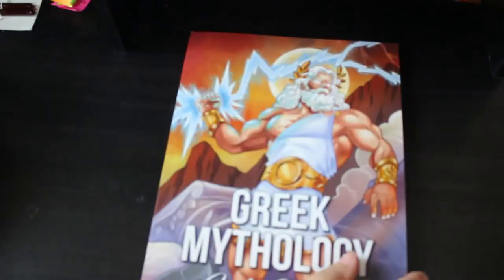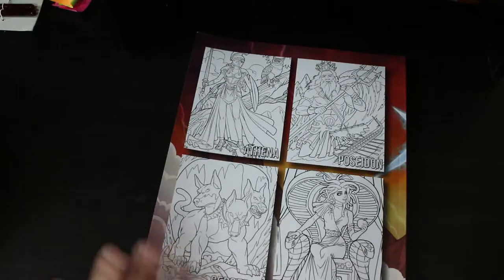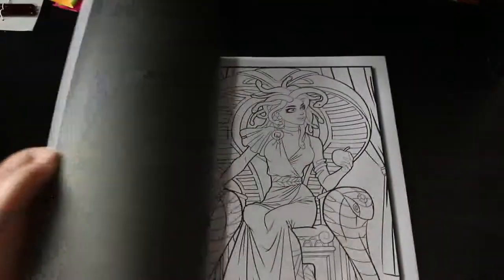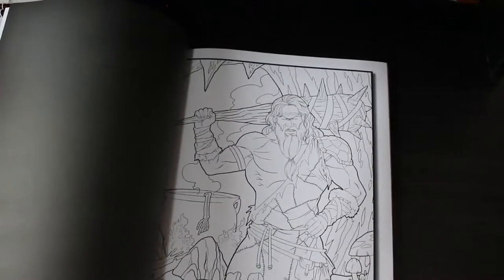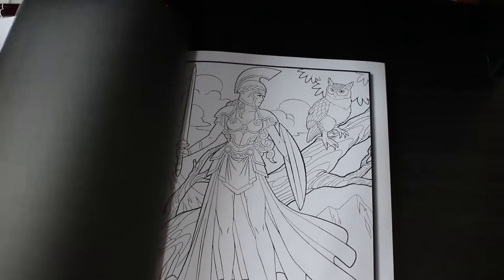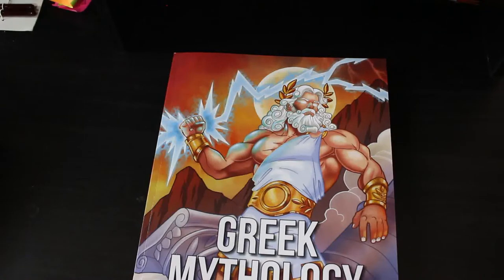Greek Mythology — I like this one because it gives you the name of the god, like Cerberus the three-headed dog of the underworld, Poseidon, Athena, Medusa. Then on one picture it has the name and on the second picture it doesn't. So you get two of each — one with and one without — which I think is really clever. I love Athena, it's beautiful. I just like the way it's got the name on one and not on the other; it's a really good idea.